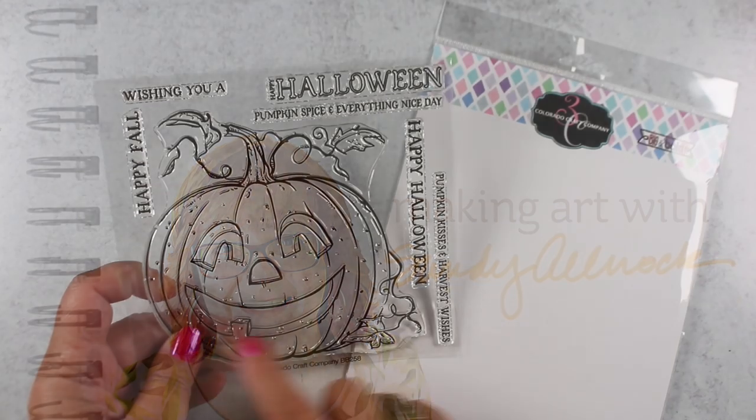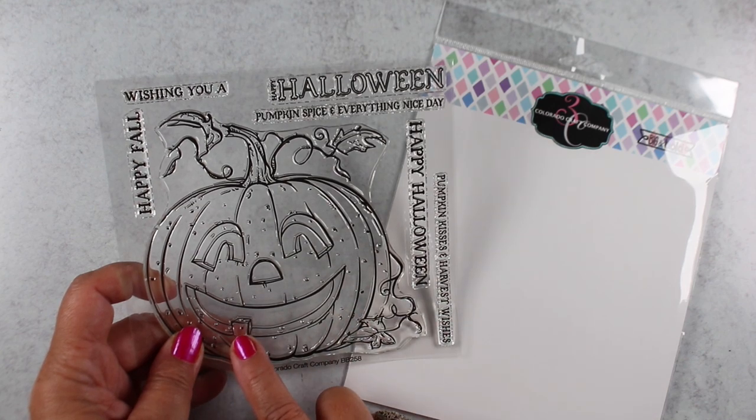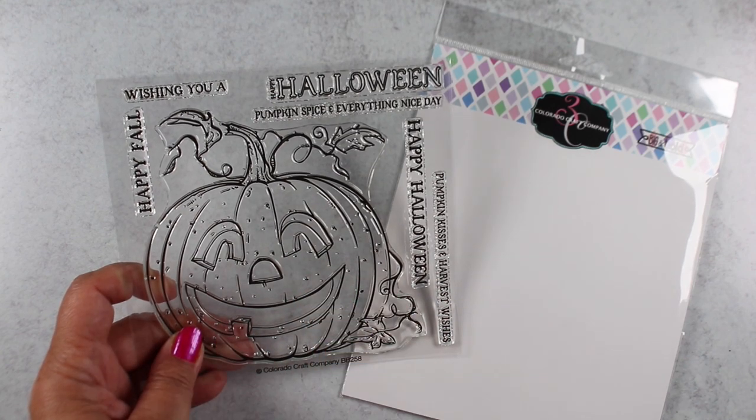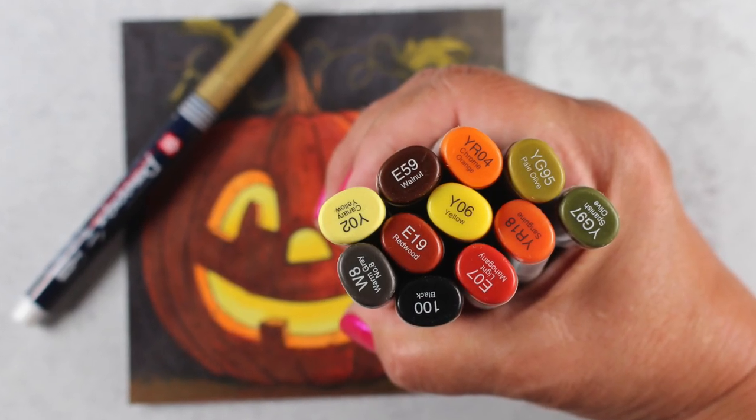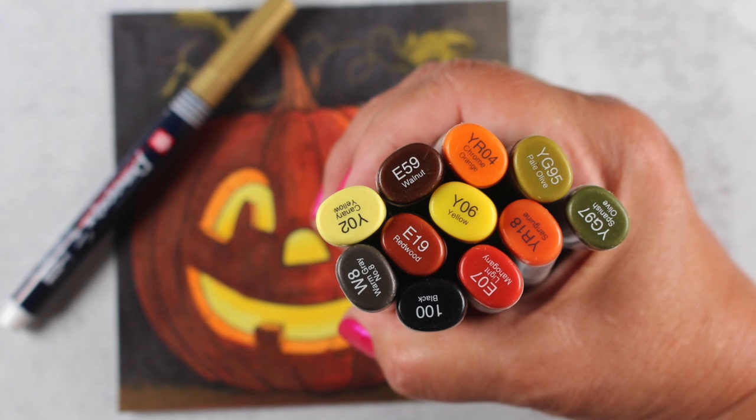As soon as I saw this stamp, I knew I was going to have to color it. I could see it immediately with a glow coming out from the inside of the pumpkin and dark all around him, and yeah, that's what I had to do.